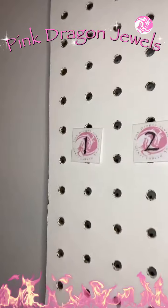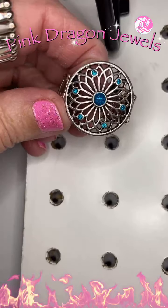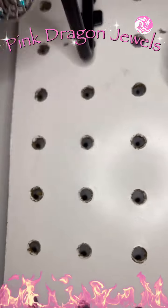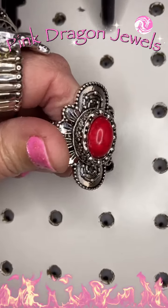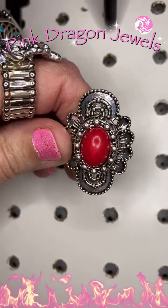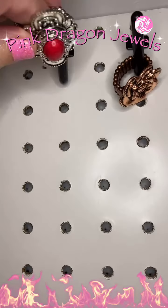All right you guys, let's get started. Number one, we have a silver flower with blue rhinestones — so gorgeous. Number two, I love this one. This is a red natural stone in a silver floral design.